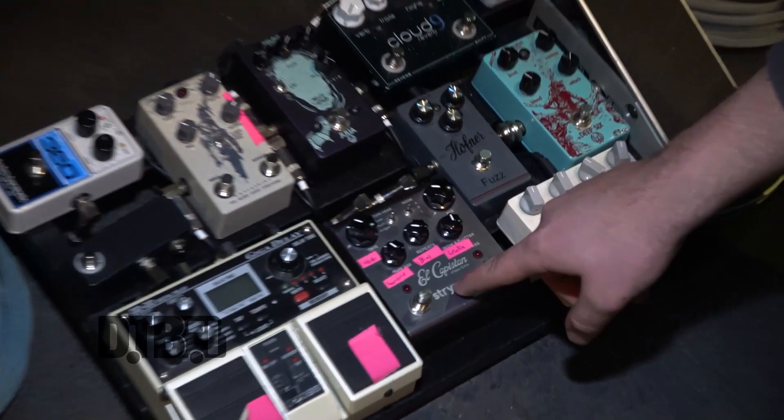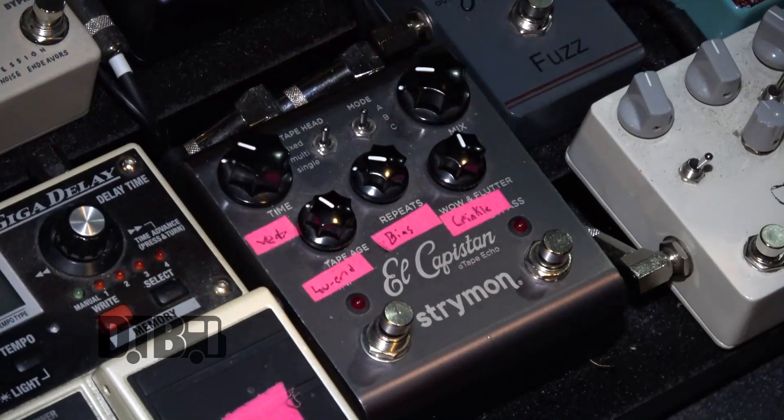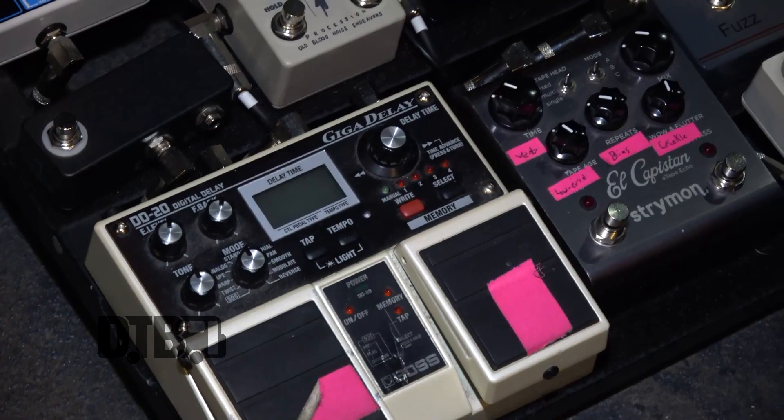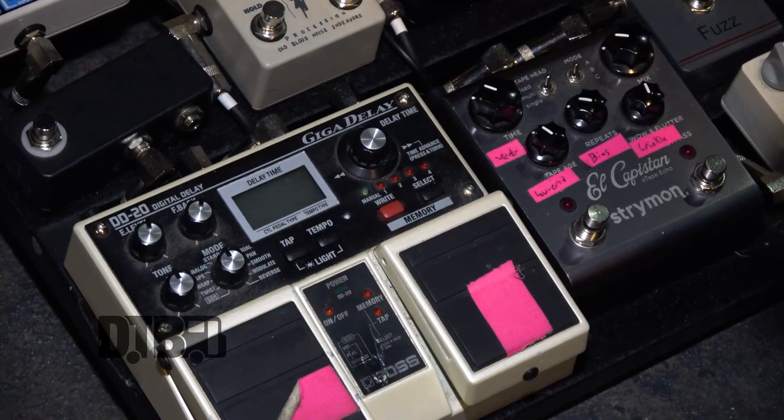From there, I'm going into my delay section. First into the Strymon El Capistan, which is a tape delay — I use that live for slapback. It's got a hold function where it just infinitely repeats. And then from there, going into the Boss DD20. Particularly live right now, we're using this for the reverse delay setting, tuned to a BPM. There's a section of a song where it's got the reverse delay, which is super cool.